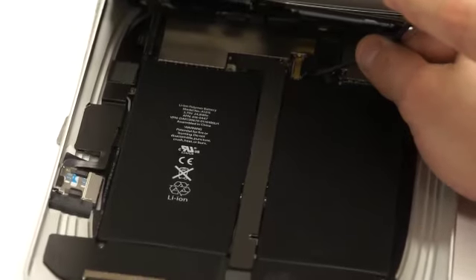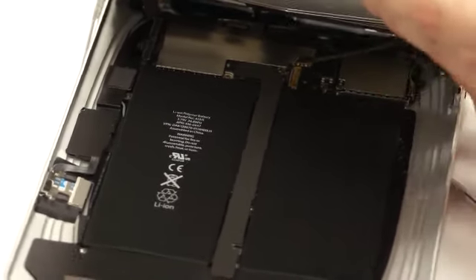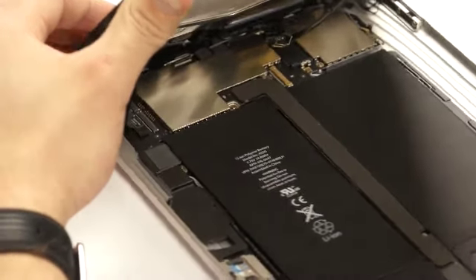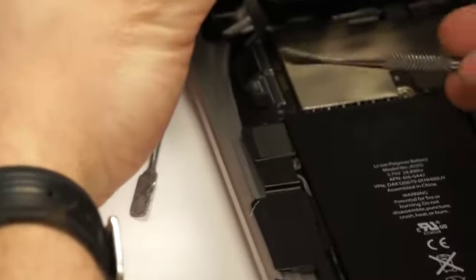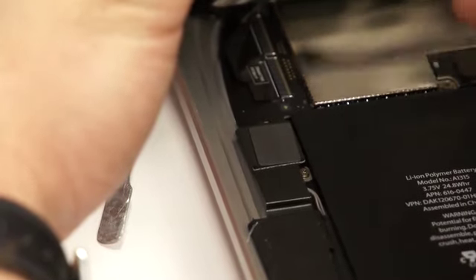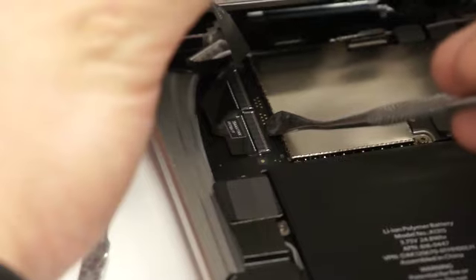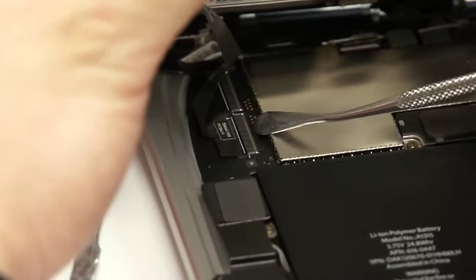Then all you have to do is unplug the LCD. Then there are two plug-ins here for the digitizer. There is a little hinge door — a black door on both of the plug-ins. You'll want to just lift up on those black doors and they open just like a little door. You'll hear it open.